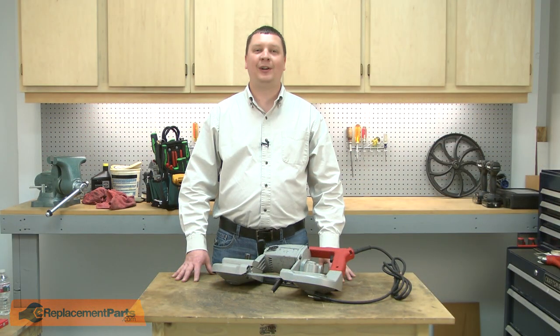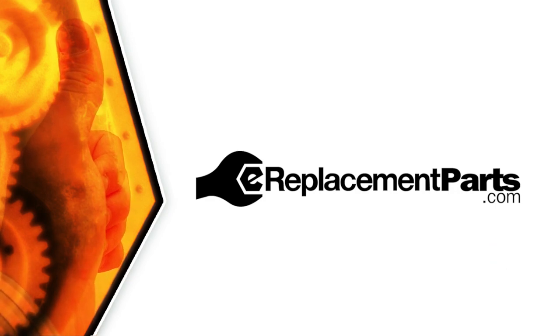That's all it takes to install a new bandsaw blade on your bandsaw. Be sure to check back often for new videos and expert advice. If you found this video helpful, give us a thumbs up and leave a comment. Be sure to check the link below in that comment.